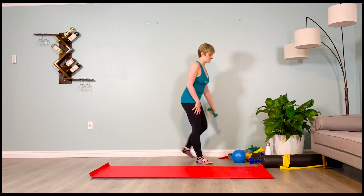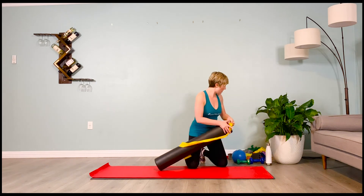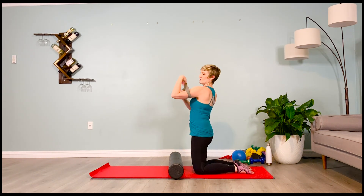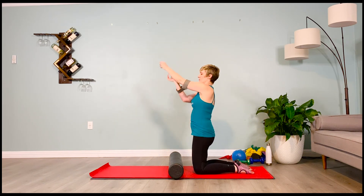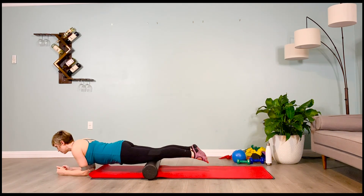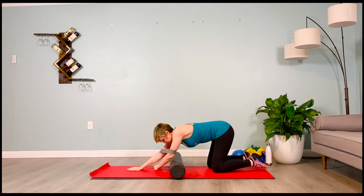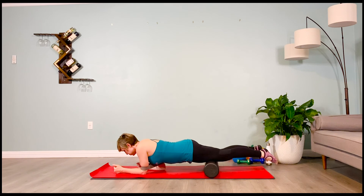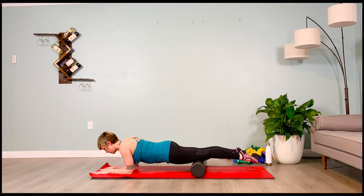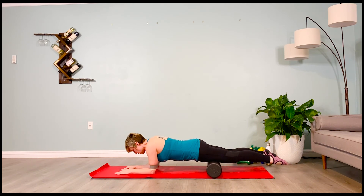We're going to come to foam roll our quadriceps on the ground, getting into those thighs. Go ahead and take your heaviest loop band around your upper arms, pulling out on that band to engage your scapular stabilizers. Do not collapse into the shoulders — use your low belly. Rolling the tops of your thighs — please do not roll your knees. Forearm plank position, rolling out the tops of our thighs. Getting into that tissue — we'll be here for a minute, walking forward and back.